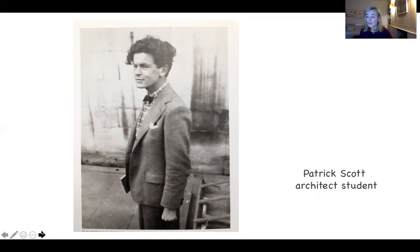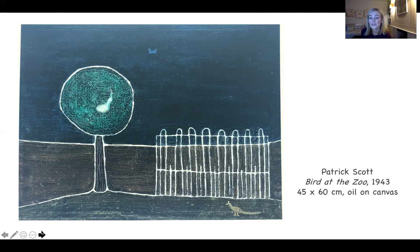The White Stag Group were artists who had chosen exile in Ireland during the war — very much European modernists, unapologetically so. Scott's early paintings from this time are comparatively representational, as in this work called Bird at the Zoo from 1943, quite a small piece, 45 by 60 centimetres. You can see already how the lines, the grid, and the circle that appear later in his work are beginning to form. He was quite dismissive of this early work, saying: 'I was a kind of primitive, really an Irish Grandma Moses.'